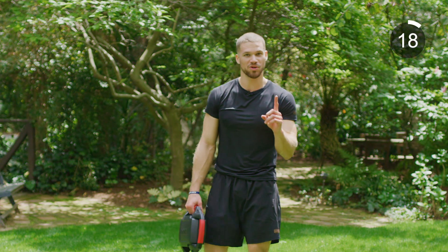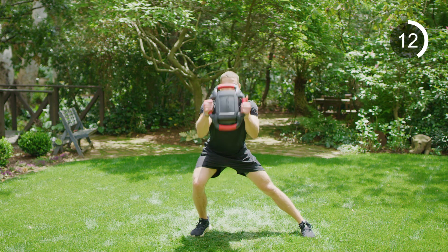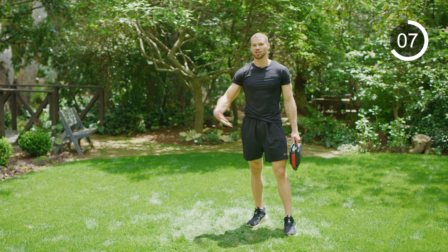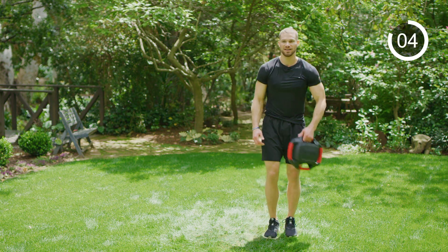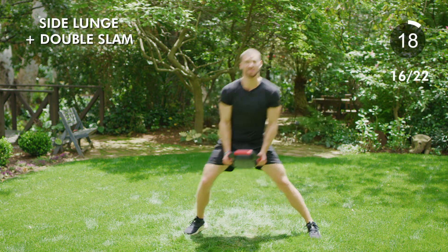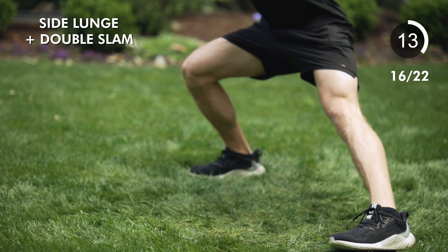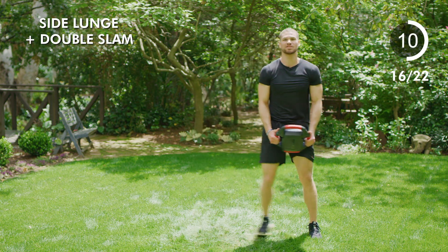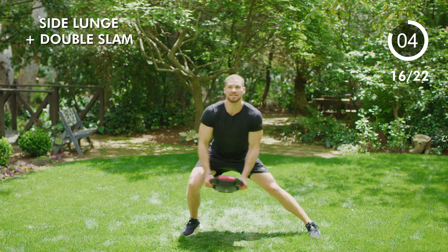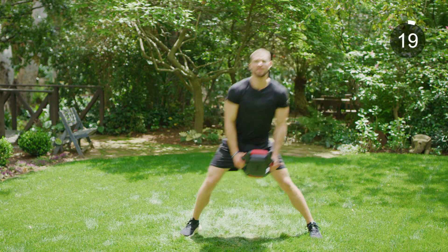Circling back through those three one more time — we're going to do that entire block again. Starting with our lateral lunges, sitting down deep, slam, slam, coming back up. Here we go — make sure you're catching your breath, nice deep breaths in between sets. Push yourself — four, three, two, one, and lunge. Slam, slam, back up, tap. Pick it up, big slam, hard as you can. The more you put in, the more you'll get out. Six, five, four, three, two, one, and relax.